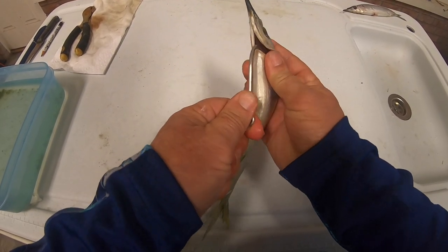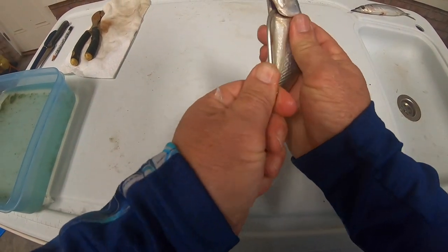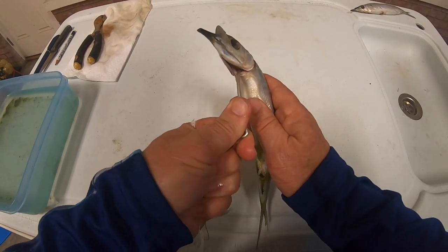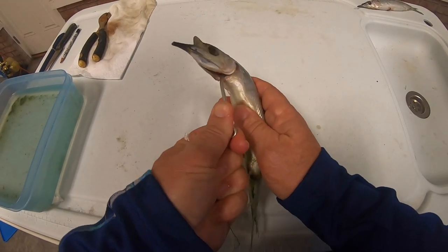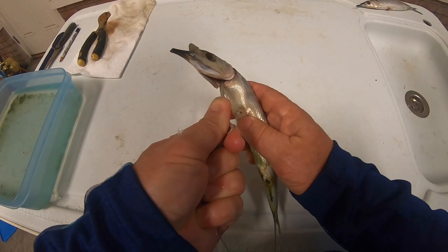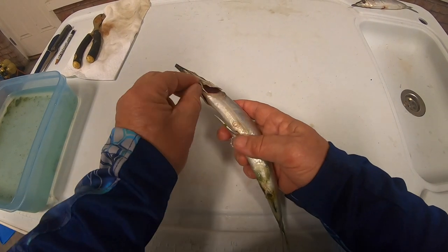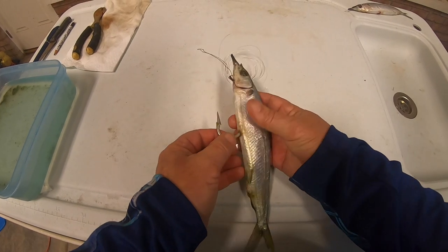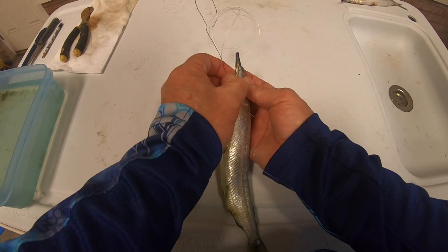We're going to open up the gill plate on one side and feed this number eight hook down through the body of the ballyhoo, working it in there nice and easy. It takes a little looking. Then we're going to feel for the point of that hook where we marked it and get that thing to come out right where we marked it. Then we feed the eye of that hook down until the hook is positioned just how we want it in the bait.